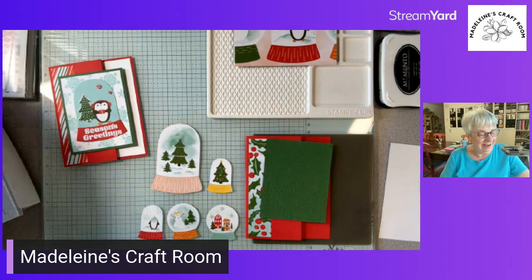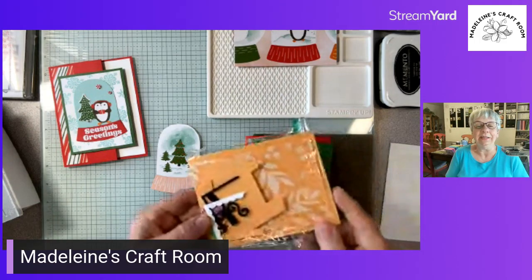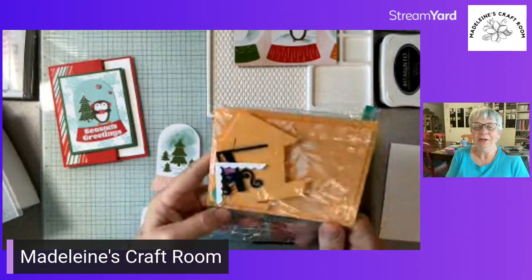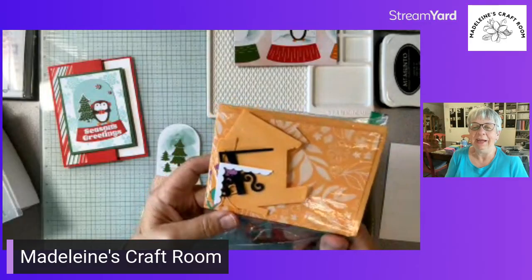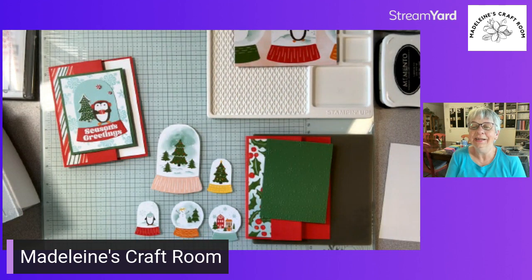Let me know which one you think we should use. And I am also going to say: whoever is the third person to say 'draw' in the comments, I am going to give or mail out this card kit — a birdhouse kit. So far we have penguins and the tree suggested. Say 'draw' and the third person to say it is going to get the kit.